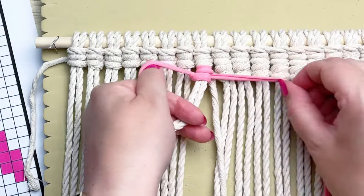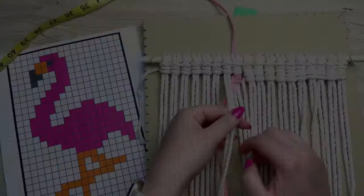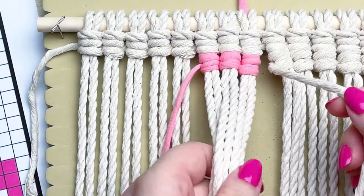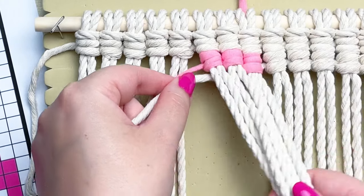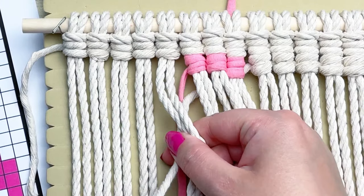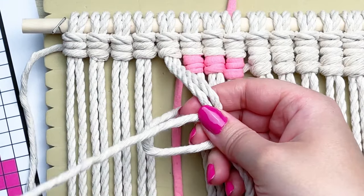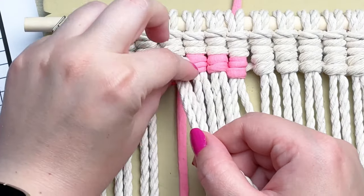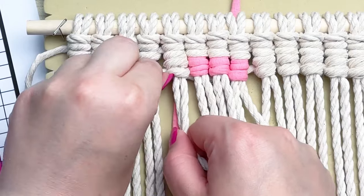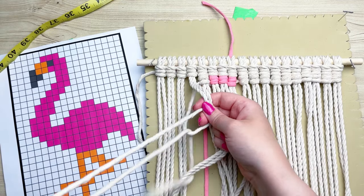I'm just stuffing the smaller tail end up at the top so it's not confusing and doesn't get in our way. Once you've completed all three pink knots, we need to switch back to white. To do this, grab your previous white strand of cord, place it behind your work and over top of your pink cord, then carry on to the next two strands and continue tying your vertical double half hitch knots. This is the basis of the entire project — we're only really tying one knot a whole bunch of times. Because they're such dense knots they really use up a lot of cord, but if you run out, just attach another one with a vertical double half hitch knot.